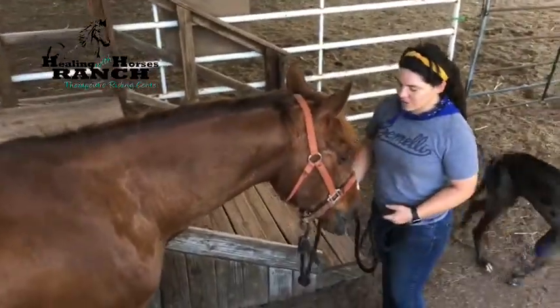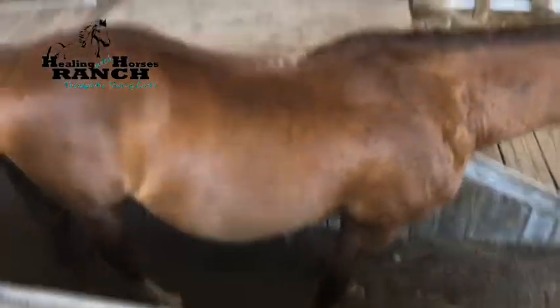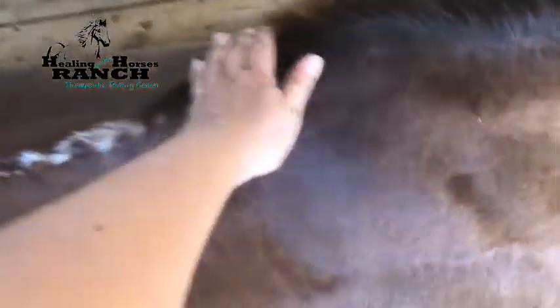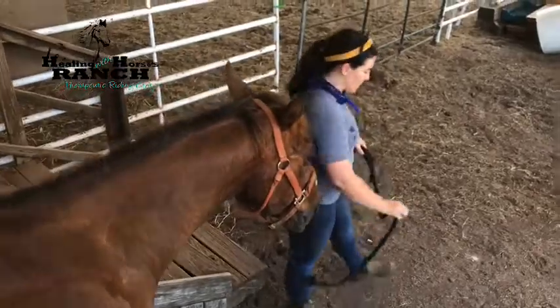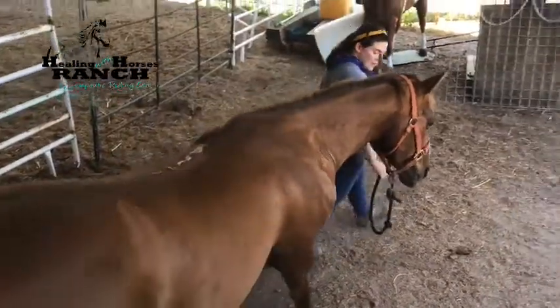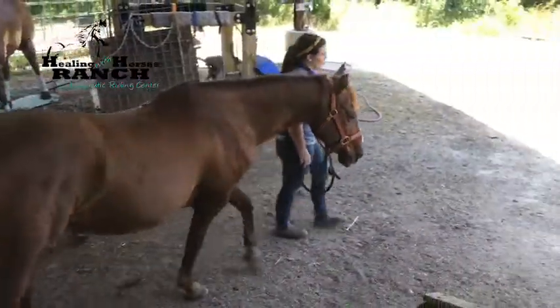The horse should stand quietly and focus on the handler in preparation for a mount. The handler is responsible for redirecting focus if the horse becomes distracted. When the horse is focused, only then should the rider mount. The horse handler then waits for direction from the instructor as to when to exit the ramp, mounting the horse given to the rider's cue to go to walk.